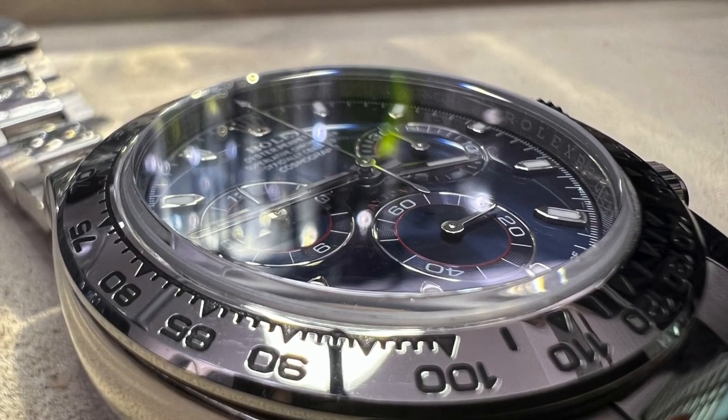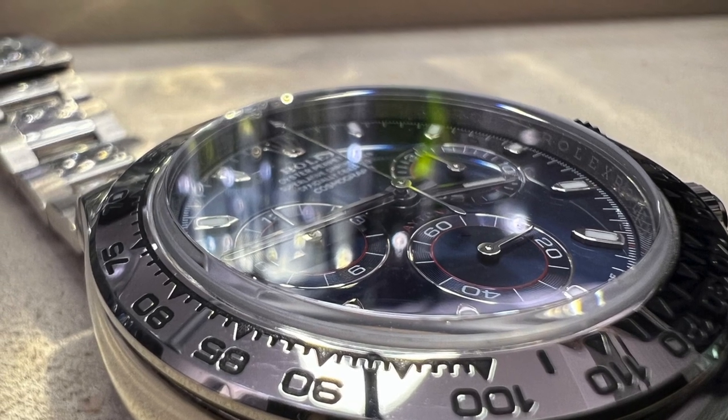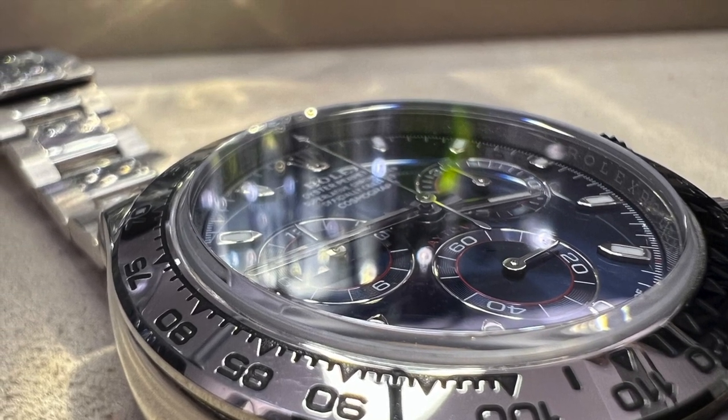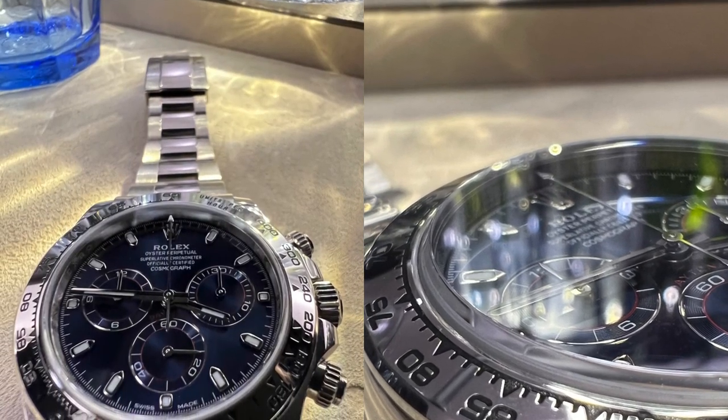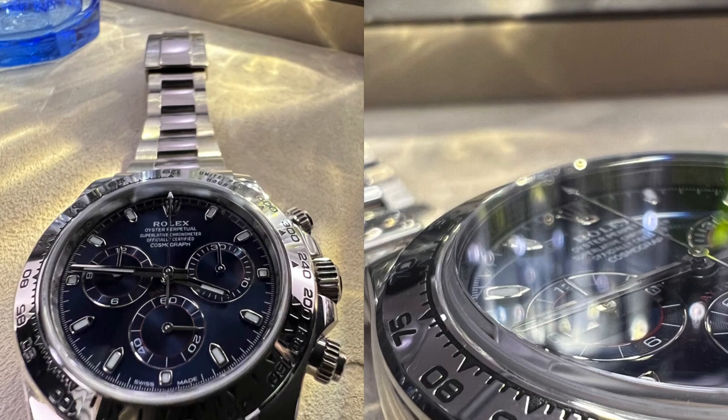The last one is the stealth factor. As previously mentioned, this is definitely renowned by the white gold Daytona, and in some cases even attracts less attention compared to the steel panda white dials of the Daytona in the steel models.